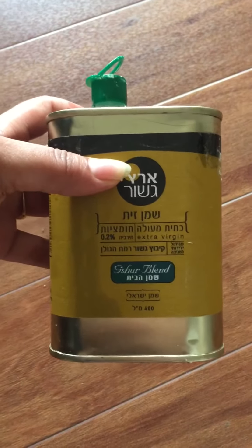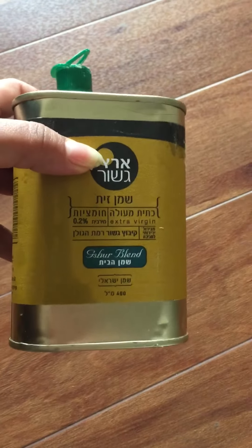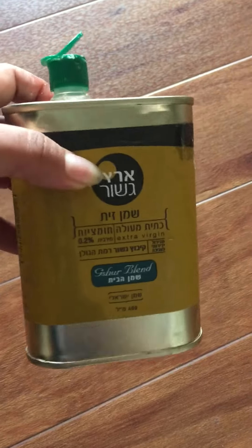The issue I faced is that everything written on this tin is in some other language — I think it's Hebrew or something. I'm not sure, so you can't read anything on it.